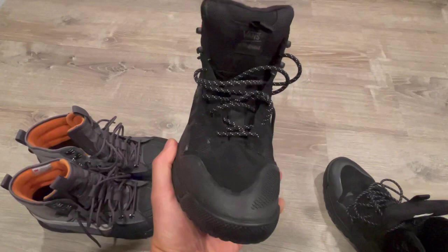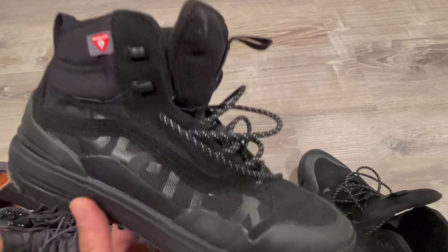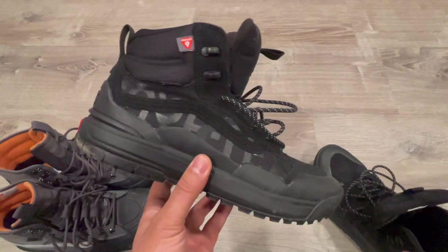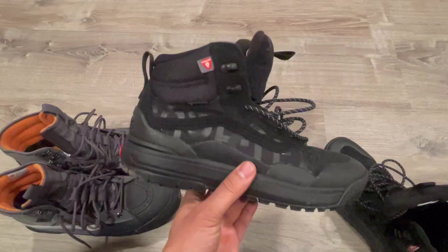Half a size up on these, just because you're definitely going to feel it in the toe box. I love anything Gore-Tex. These are Gore-Tex — I love the utility of it. You could just get caught out there in the rain one day and you'll be alright, you'll be dry. That's why I love Gore-Tex. I love when it's used on casual clothing, shoes, whatever.